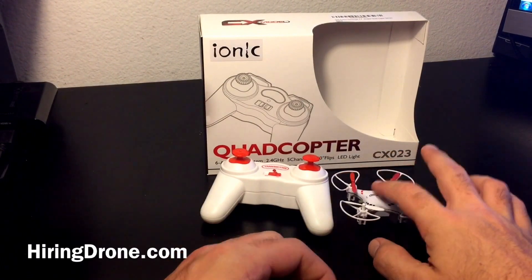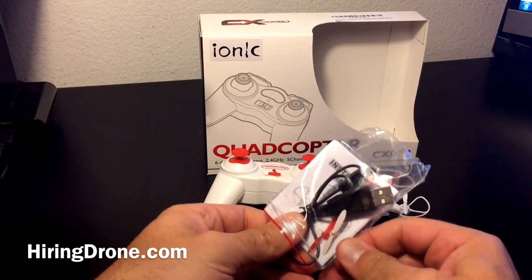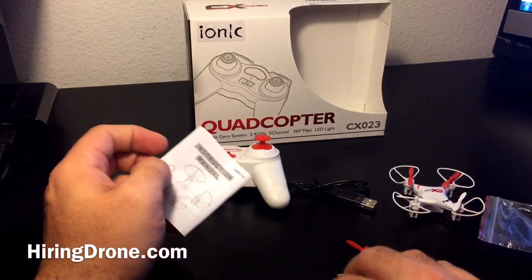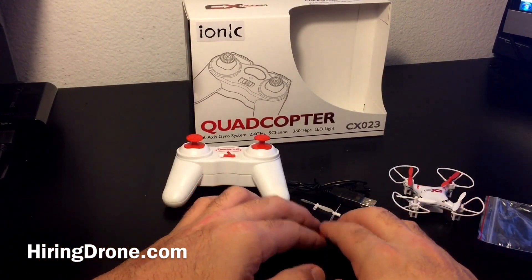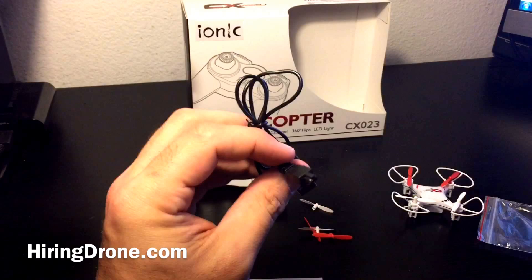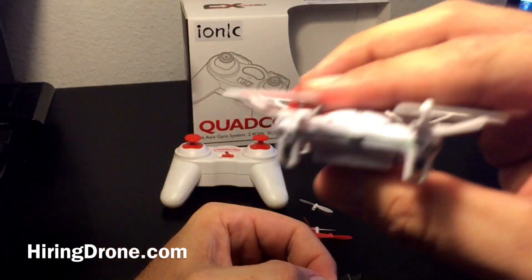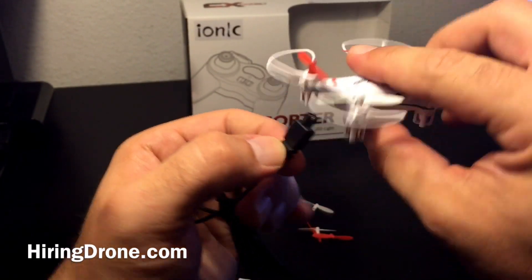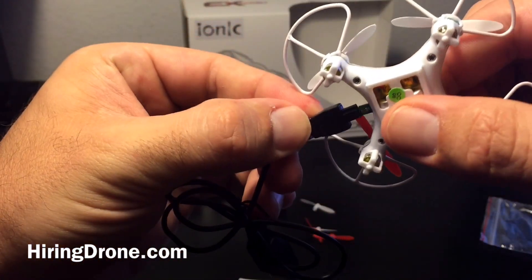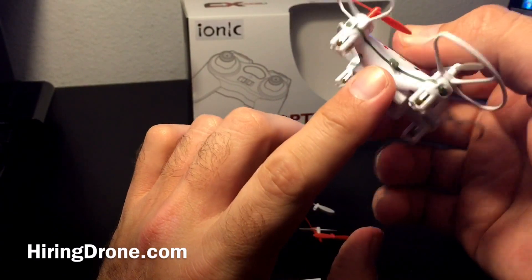I'm going to open up the bag and see what comes along with it. Most of these little nano or mini quadcopters, you get some propellers, your charger, and your manual — and that's what I got today. I got my four propellers, two reds and two whites, my charger — I have quite a few of these already. This is a completely different charger port, which is to be expected with this unusual charger sticking out of there. I'm assuming it just slides in directly like that — yeah, there we go.